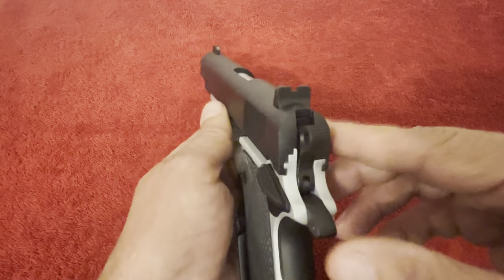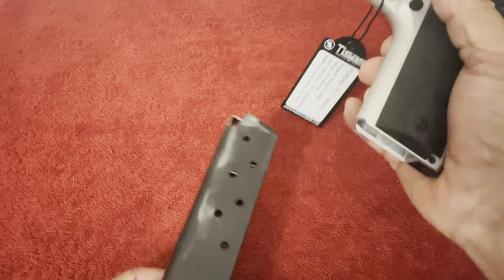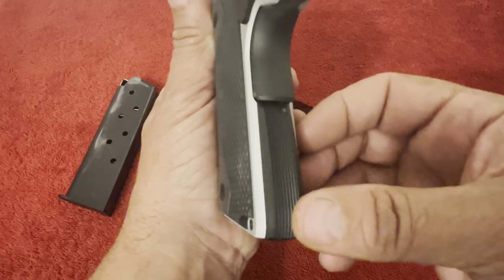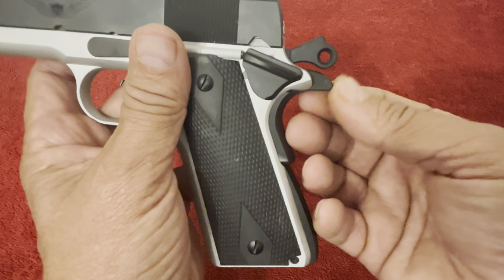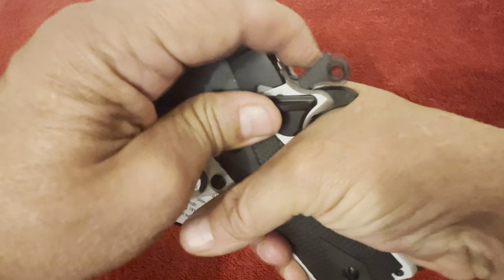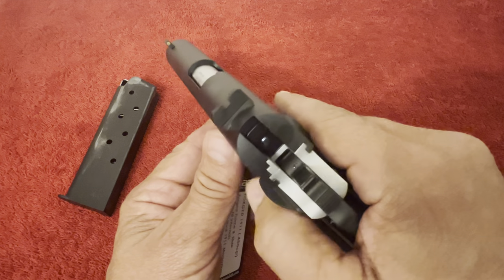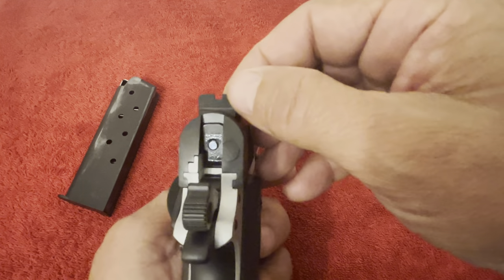I'll show you all the good parts and then get into why I wouldn't recommend it. It is unloaded — nothing in the mag well, nothing in the chamber. It has the curved mainspring housing with straight-line serrations. The grip safety does not have a memory bump — more traditional, classical design — and it does not have the extended beavertail. It has a rounded hammer, so I don't believe you'll get any hammer bite. The thumb safety is classical design, not ambidextrous.